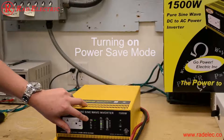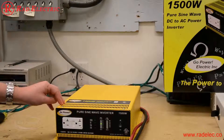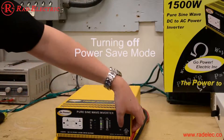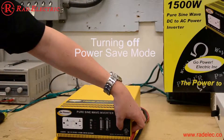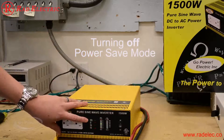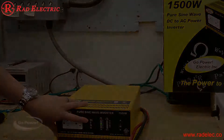Power save mode is used when you don't want the inverter on at all times — it only comes on when you have a specific load turned on. It's usually your smallest load that you'd like running off the inverter, and it just saves power. To take the inverter out of power save, turn it off, turn it back on, and as it's starting up quickly turn it off and back on again. The light should no longer be on — that's how you put the inverter in and out of power save mode.